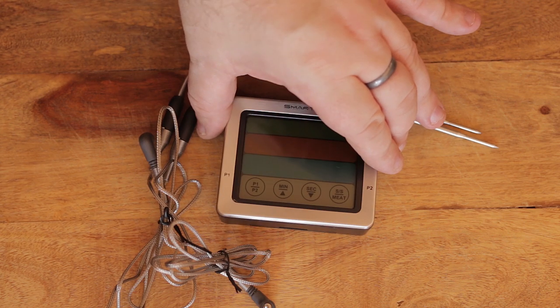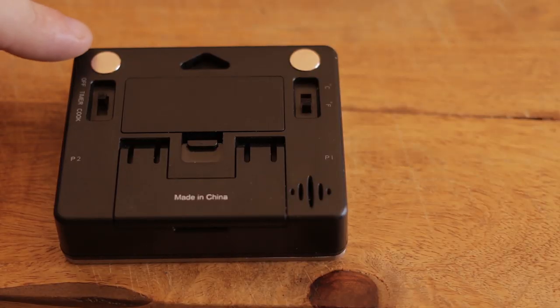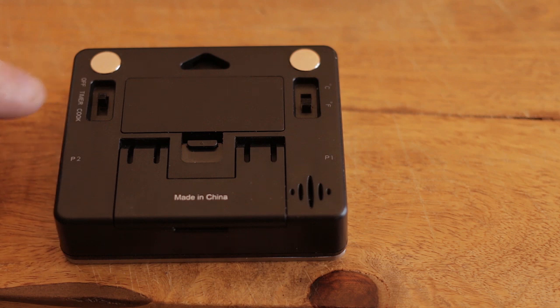These are really handy if you're not confident in cooking protein and things like that, so you can just set the temperature, sit back and relax and wait for it to cook. On the back it's got some magnets so you can stick it onto your oven. It's got an off, it's got a timer, it's got a cook.